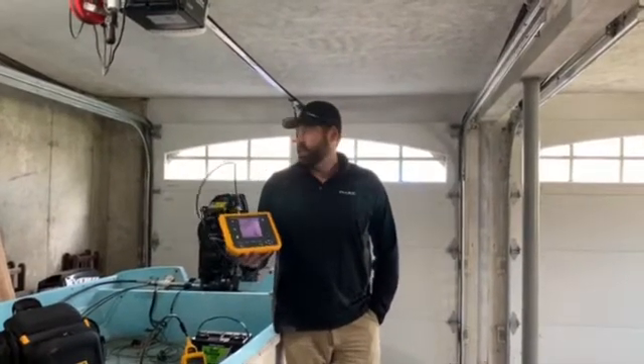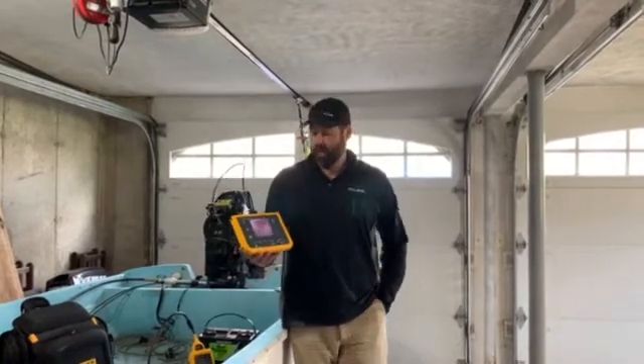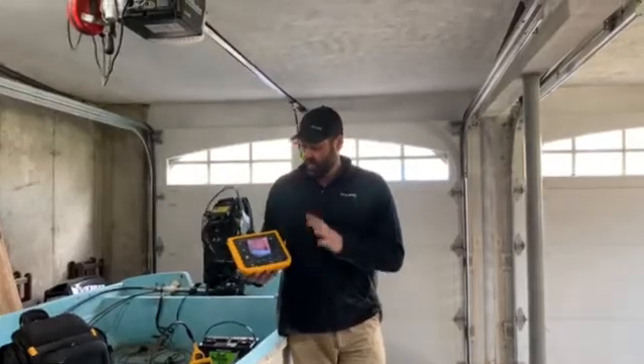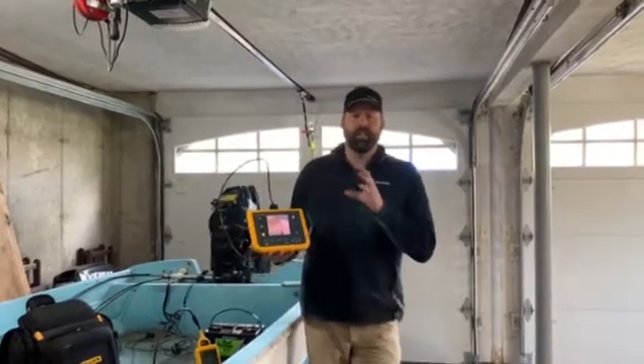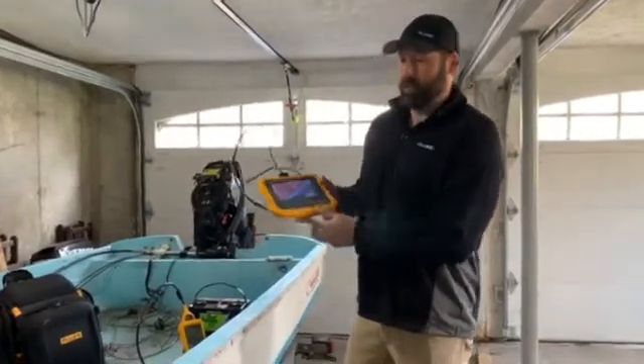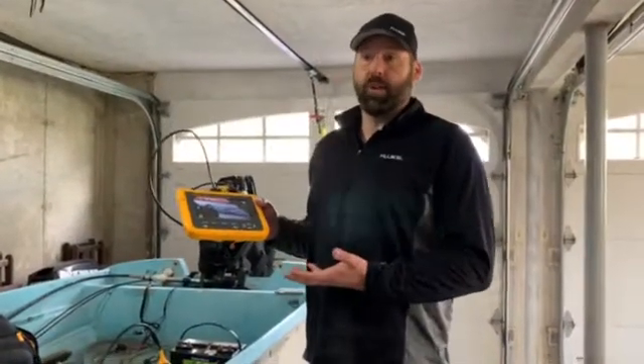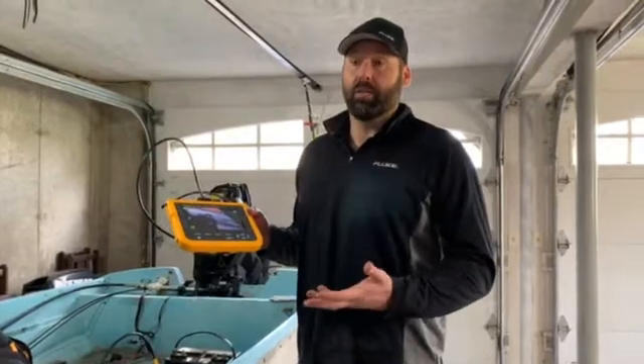Hey everybody, how you doing? This is Adam with the Fluke Corporation. Today we are in my workshop slash garage talking about the Fluke DS701 and DS703 diagnostic video scope. These are really, really great industrial tools for technicians that want to be able to do inspections on equipment without having to do teardowns or any kind of invasive type of dismantling of equipment.